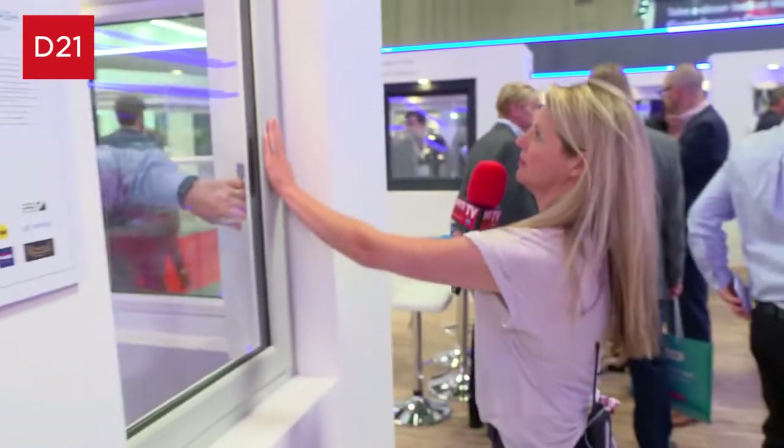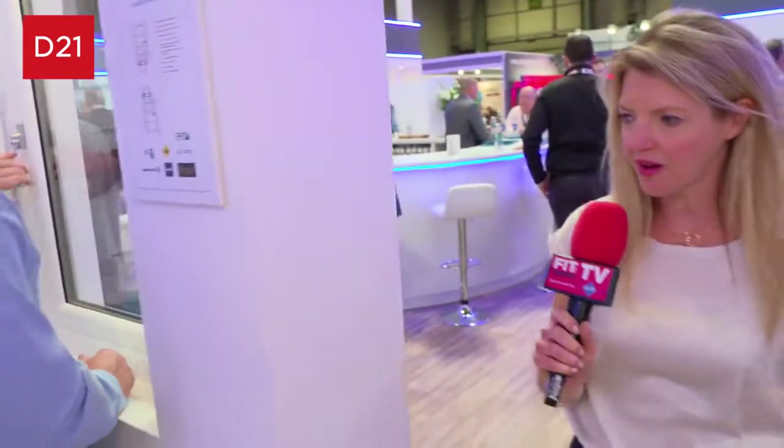Let me shut it. Gorgeous, looks really nice. Like the colourway as well.